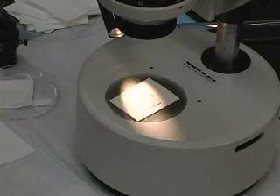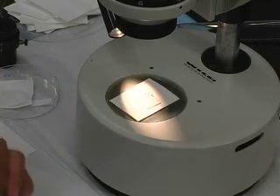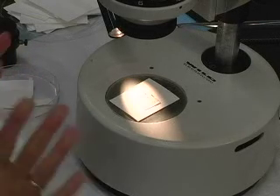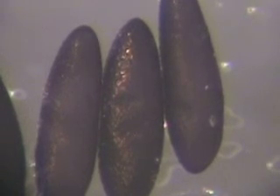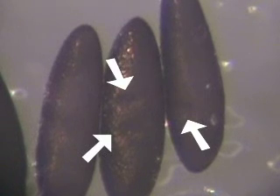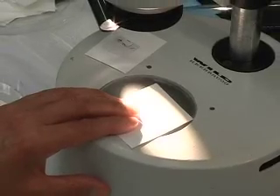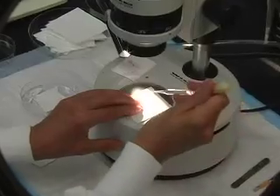Right now is the desiccation step. You have to wait in this position about one minute, but you have to look by microscope and you can see the embryos start to shrink. The embryos are desiccated — you can see the dimples — and when you see the dimples you have to put oil immediately and stop the desiccation. When embryos are desiccated you have to put oil immediately.